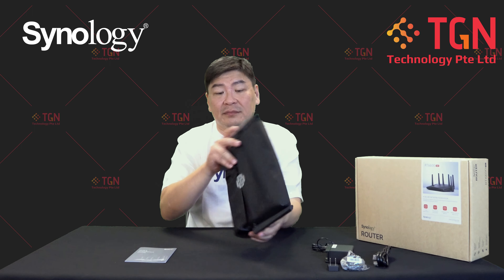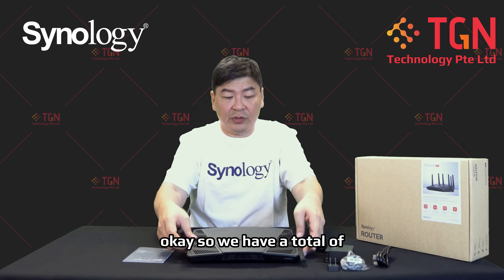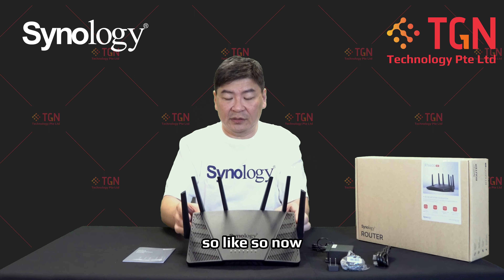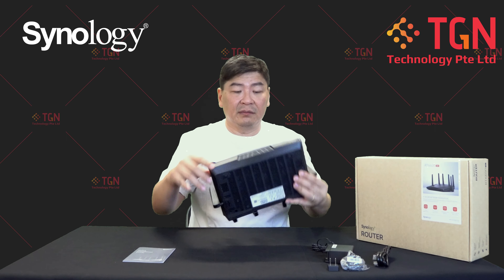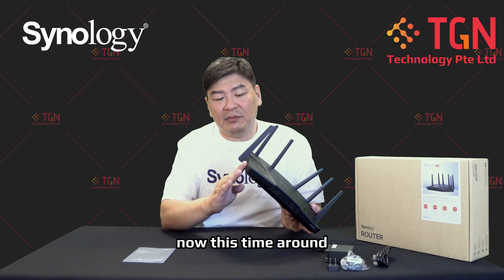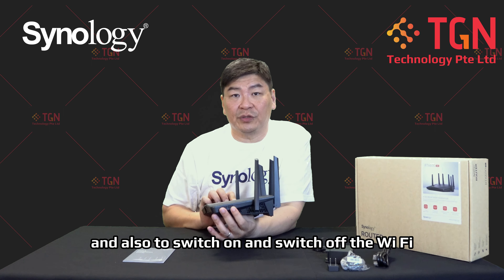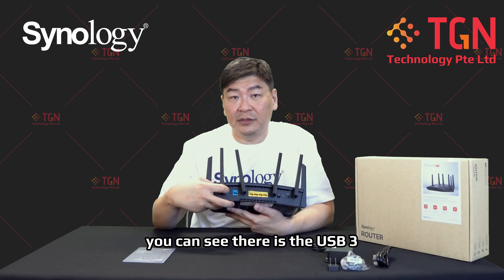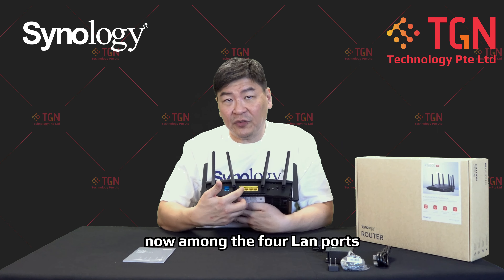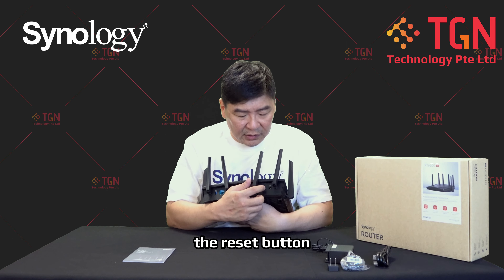Removing the router from the dust cover — it has a total of six antennas. Those who had the previous Synology router will notice that the RT2600AC had an SD card slot for storage, but this time Synology has removed it. The two buttons are still available for WPS and to switch the Wi-Fi on and off. From the back, there is a USB 3 port for external storage, the standard 1GB WAN port, and among the four LAN ports, one is provisioned for 2.5G which can also be used as WAN. There's also an on/off power button and a reset button.